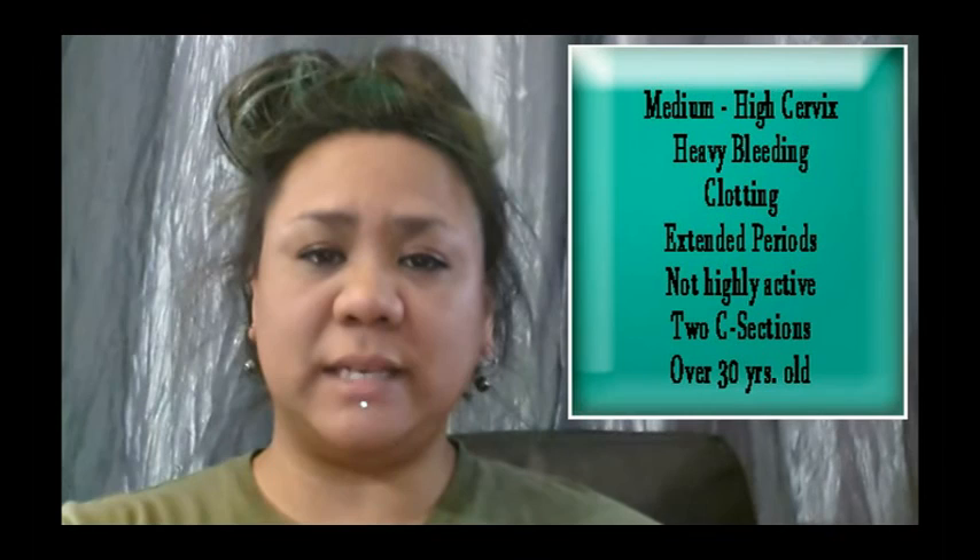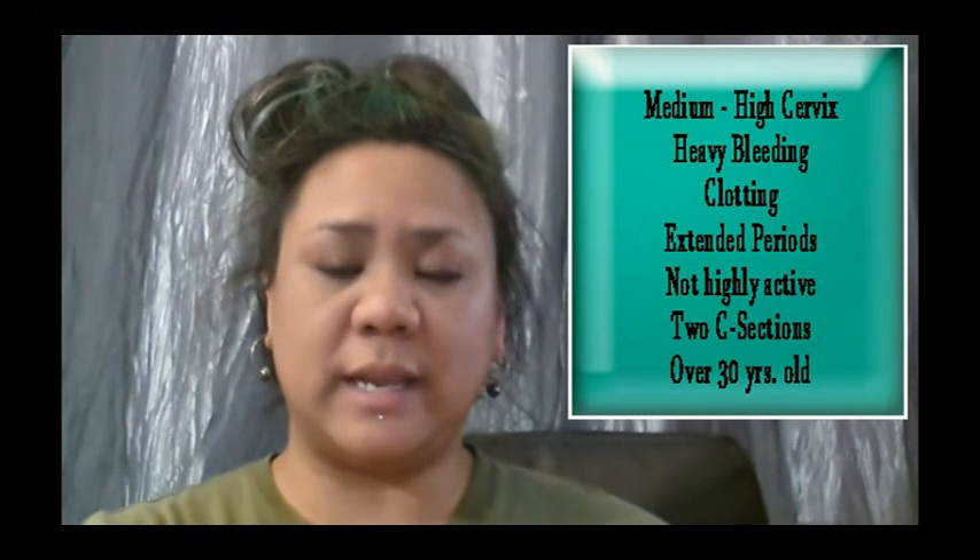Hi everyone, I'm Red Herring and this is a personal review of the cup listed in the title. Before I get started, please note my measurements and my needs in a menstrual cup. This information will help you narrow down what you need in your first menstrual cup, or if you're just looking for your next menstrual cup.